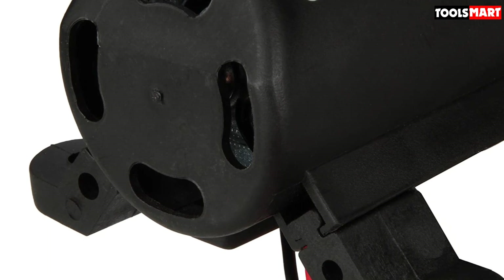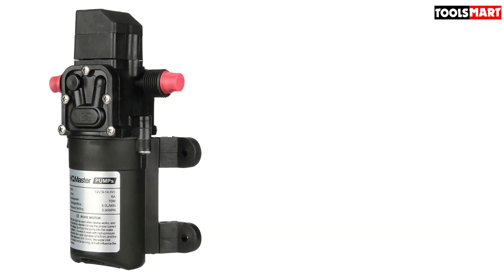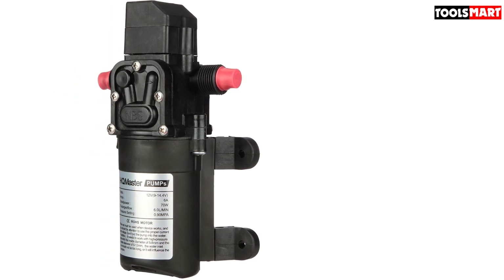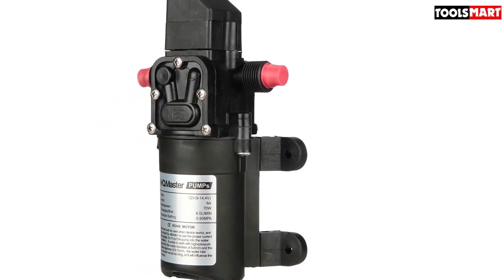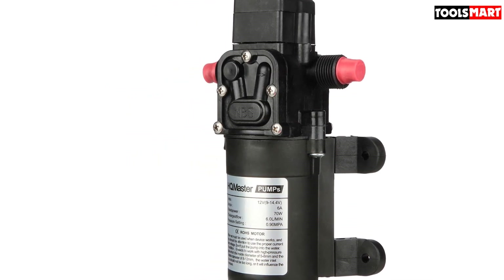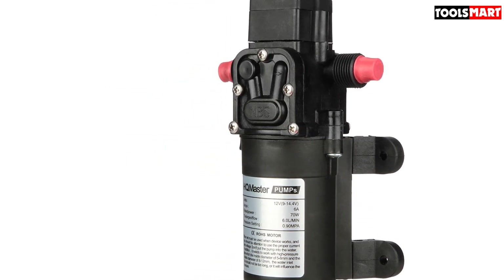The HQ Master Pump has a 130 psi output and a 1.3 gallons per minute flow rate, as well as self-priming in a completely sealed outer shell that maintains high stable pressure, making it an excellent candidate for jobs requiring constant spraying and calibration, as well as precision measured applications.